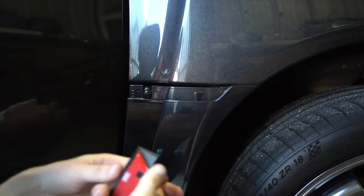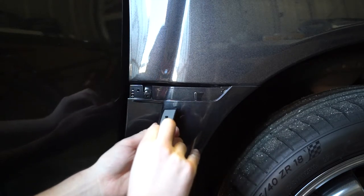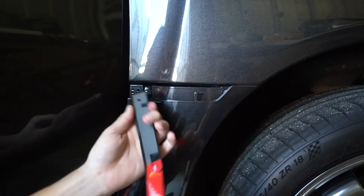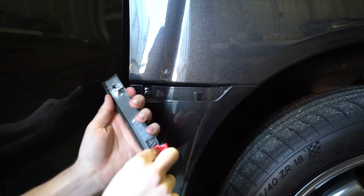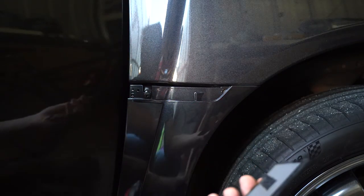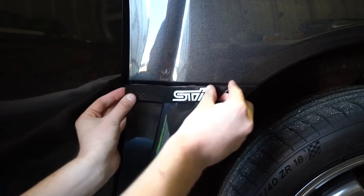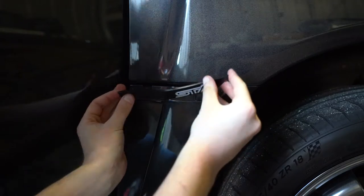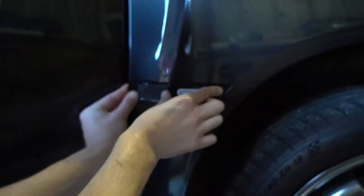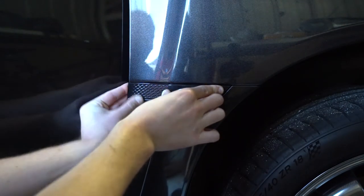Simply peel off the tape on the back of the badge. The backing was held on pretty tight — it was a little more difficult than I thought to remove. Now that we've removed the backing, it's time to simply stick it on. Remember, we've made sure the surface is warm with the hairdryer prior. Use as much force as possible while you've fitted it to the car to push it onto the surface.